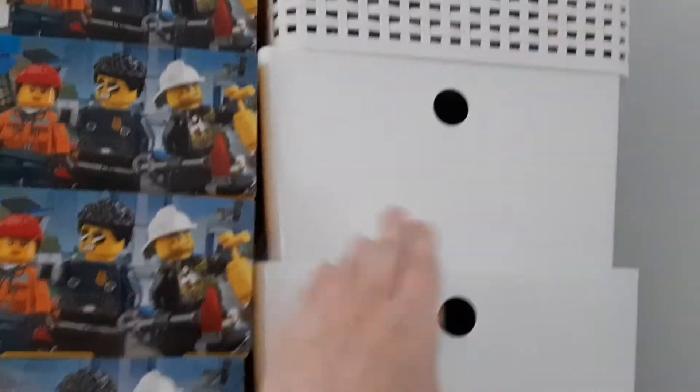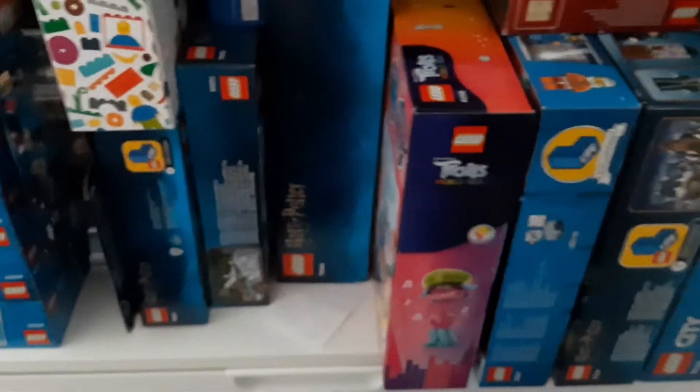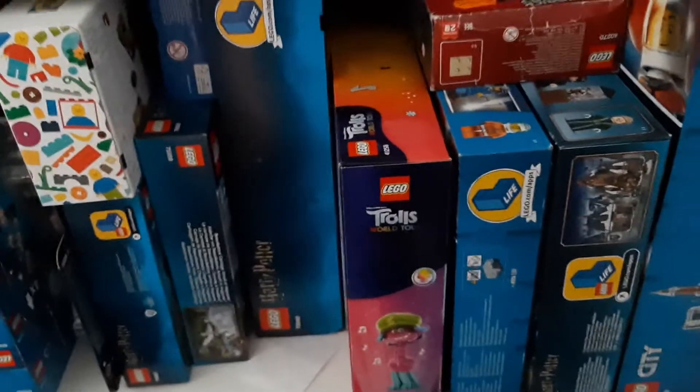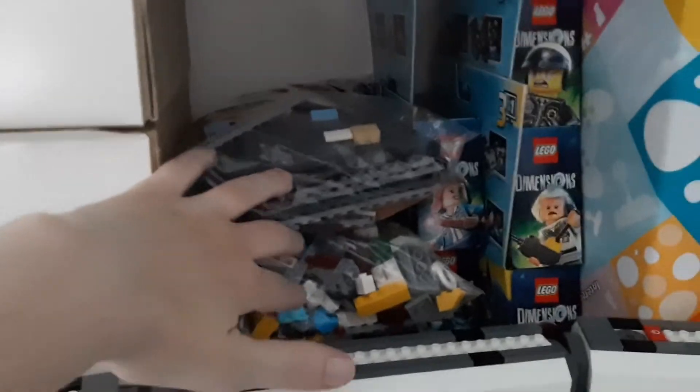And over here we have Mario sets. And over here we have Trolls — I have yet to build this Troll set. And I've got another one somewhere down here, a smaller one, probably in the back. In here we also have some modulars I need to build, and over here there's some more modulars — they will all go on the table of course.